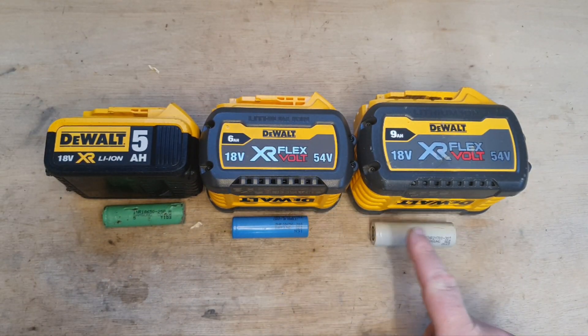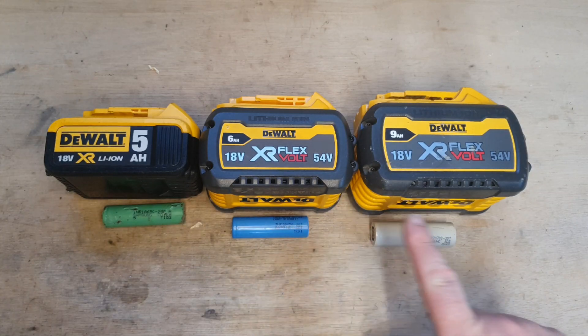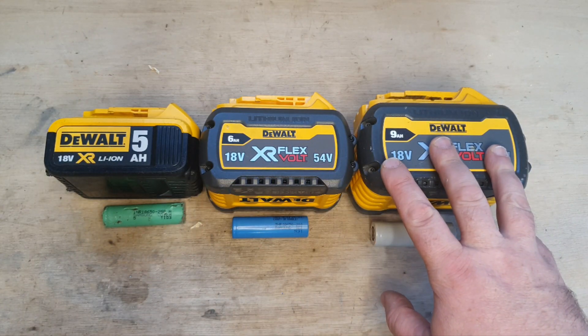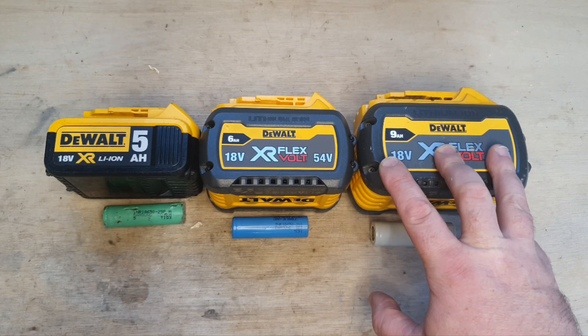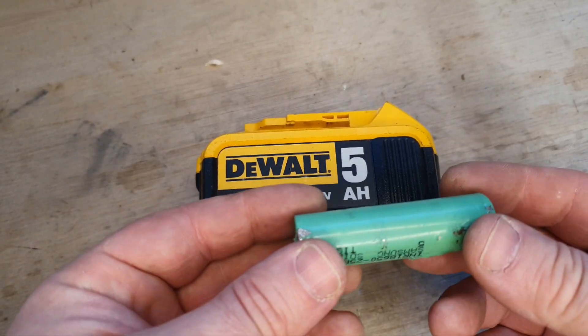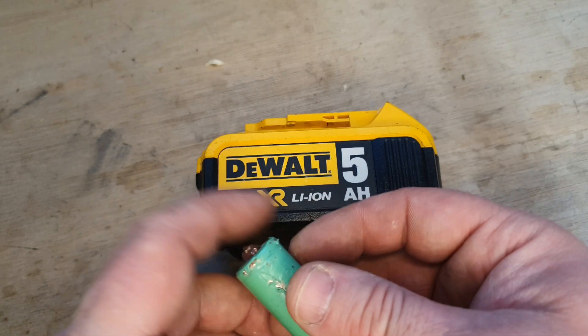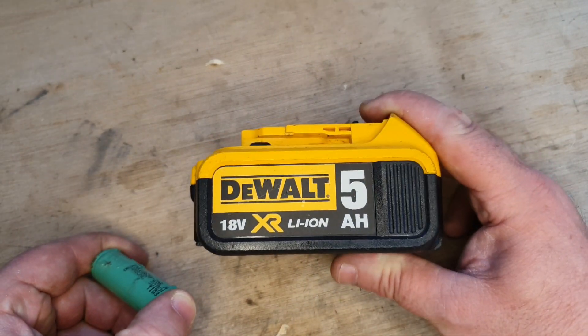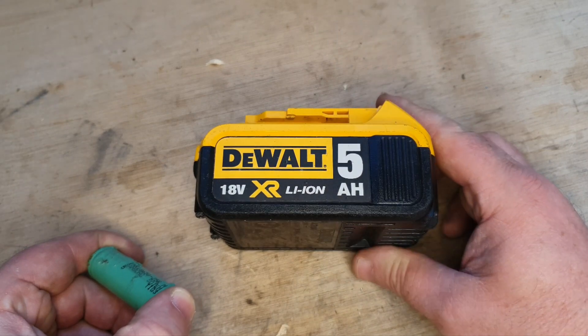Because of the nature of these cells and the way they're assembled, the performance is different. The higher the amp-hour rating, the longer life you'll get between charges. But there's another advantage: power and performance. This 5 amp containing these 25R cells — 10 of them — will give you decent performance on most things, and it's a good all-round battery size to have.